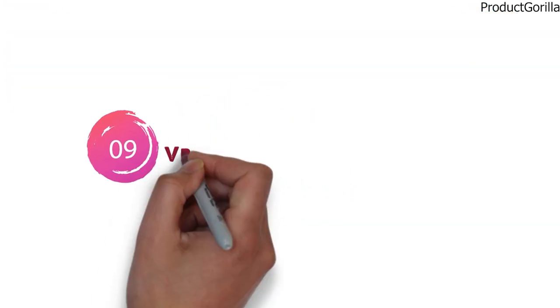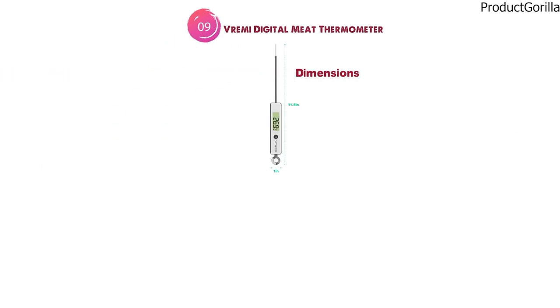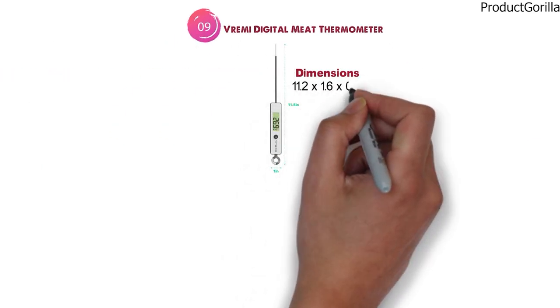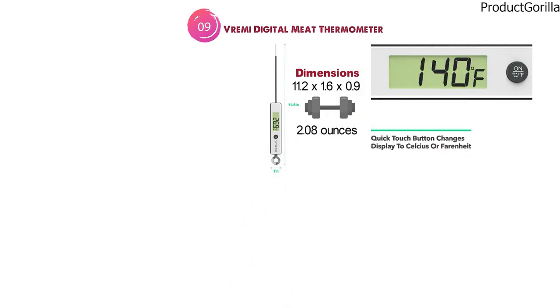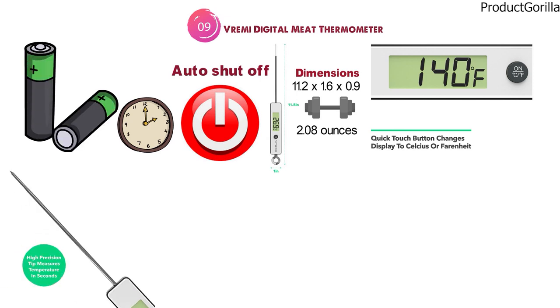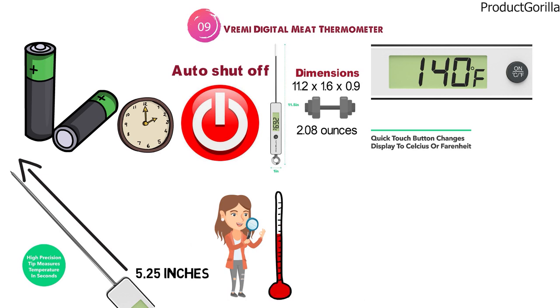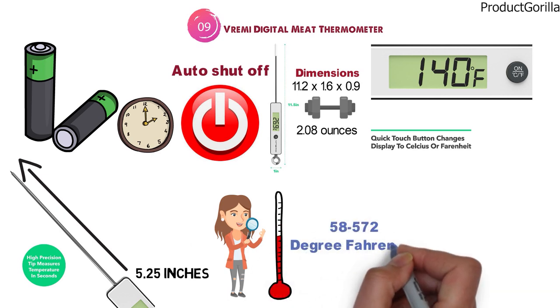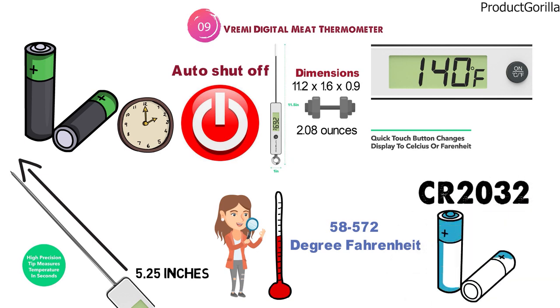At number 9 we have the Vremi Digital Meat Thermometer. The dimensions are 11.2 x 1.6 x 0.9 inches and it weighs around 2.08 ounces. The Vremi thermometer has both a Celsius and Fahrenheit display, and it comes with an auto shutoff after 4 minutes to save battery. The probe length is 5.25 inches, allowing you to read from a safe distance. It accurately reads temperatures between negative 58 to 572 degrees Fahrenheit and runs off an included CR2032 battery.